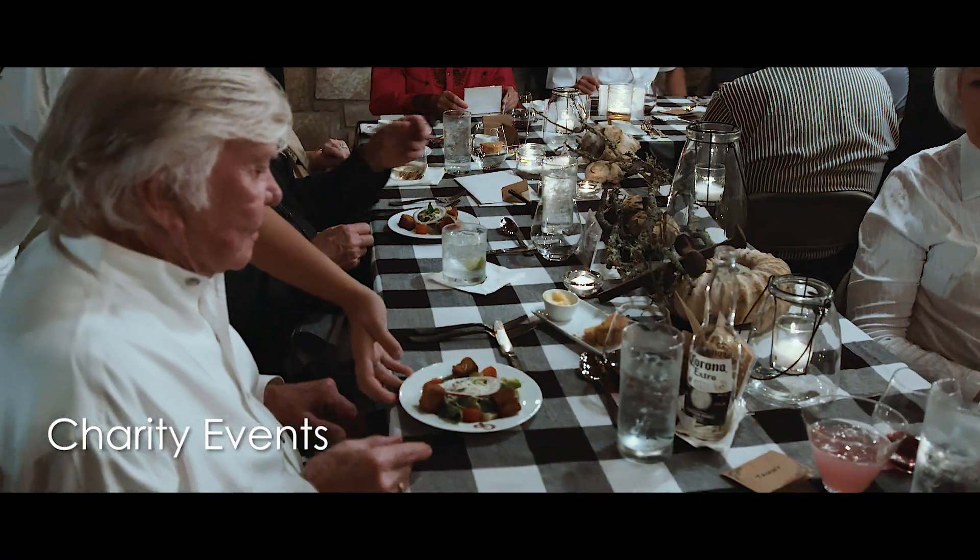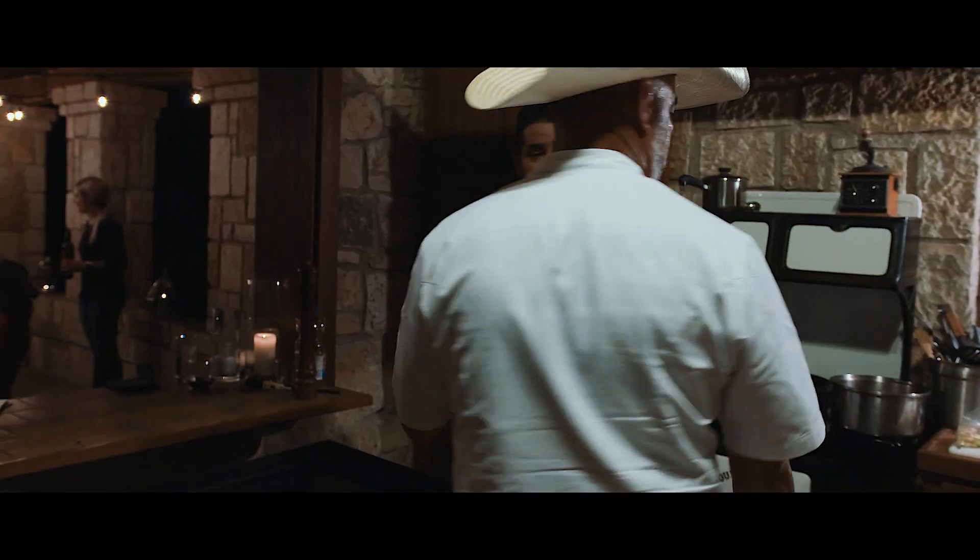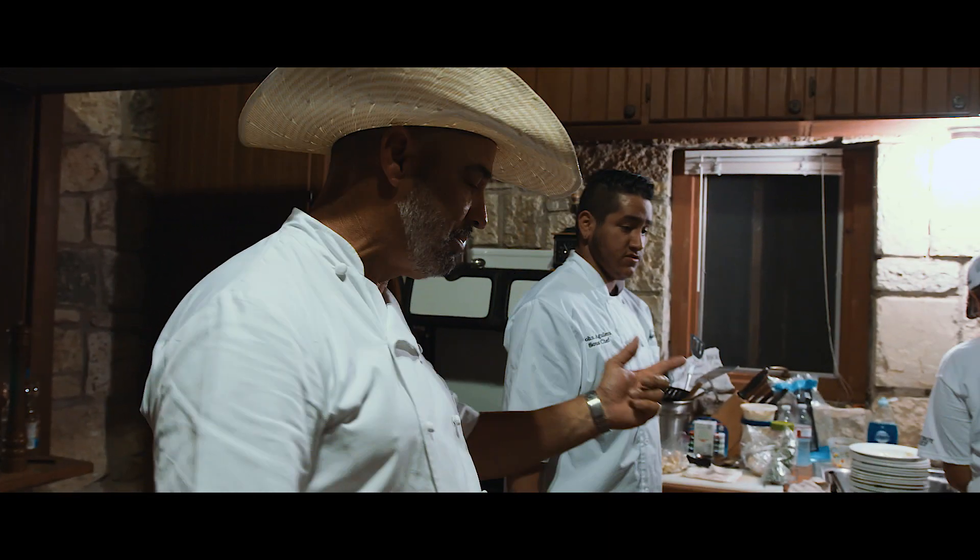We're going to do the green chili cornbread croutons — so enjoy. Make sure we have three hot pads, three handle hot pads over there.